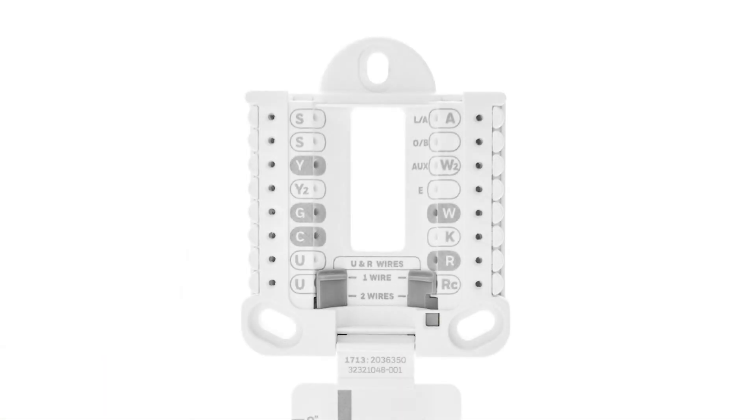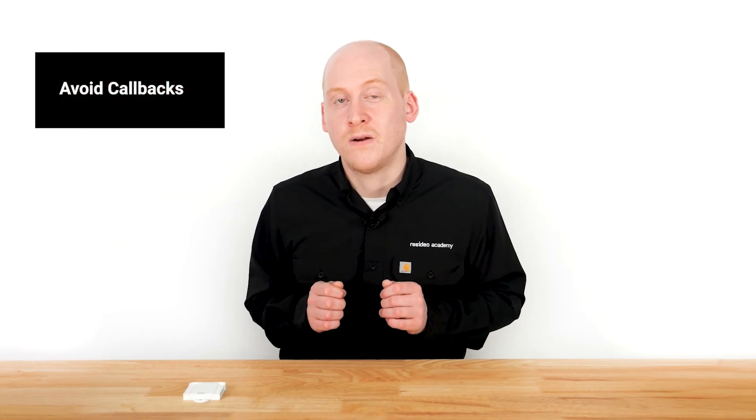So to recap, when wiring a Honeywell Home thermostat with a UWP system for a heat pump with auxiliary heat, always connect this heat source to AUX/W2, not W. This small step ensures your system operates properly and avoids unnecessary callbacks.